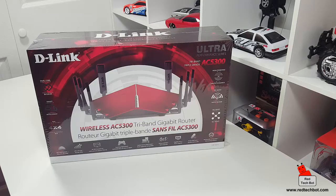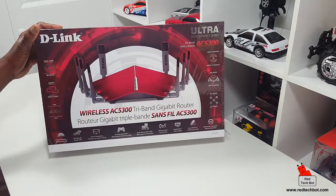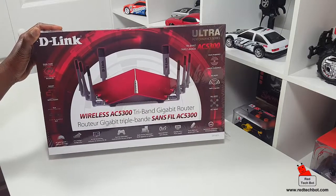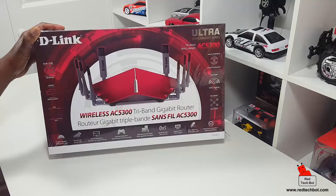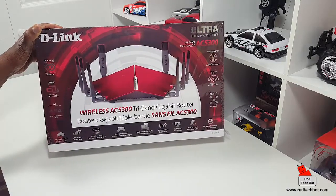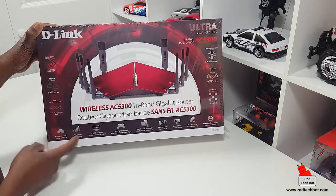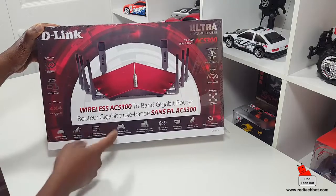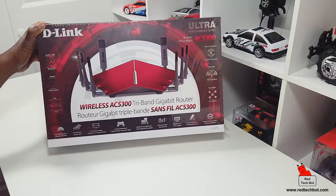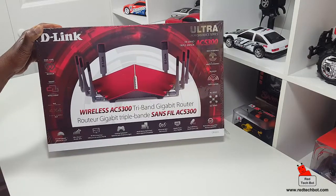Let's look at some of the features — the box tells you everything you need to know. It has a dual core processor. How many routers do you know that have dual cores? That gives you an indication of what this can do. It has smart connect technology, four-by-four data streams, ultra range — one of the reasons I got it — and 4K HD streaming support. Gaming optimized is another big reason I got this.